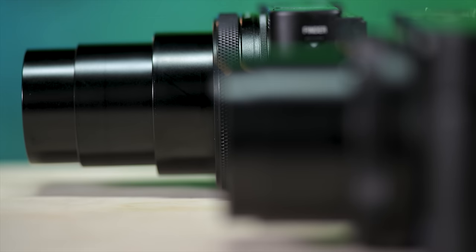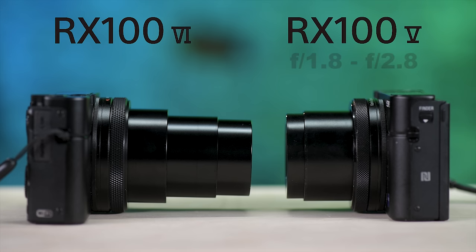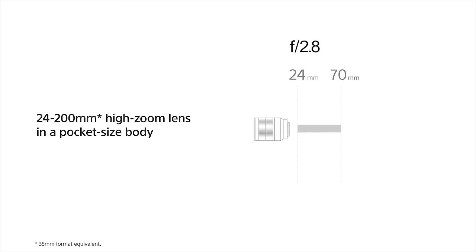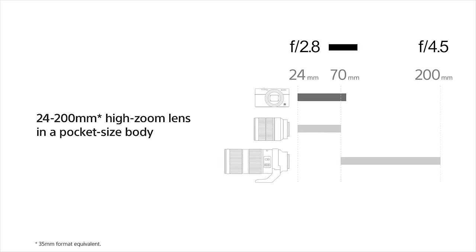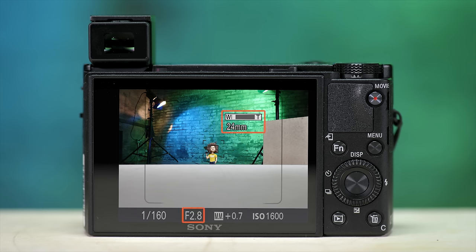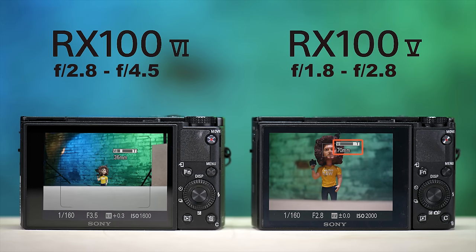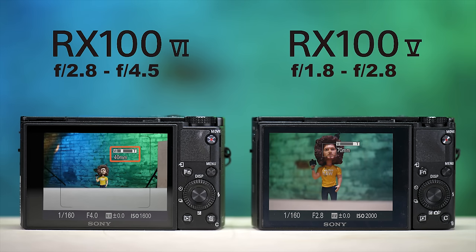The biggest change from this camera to its predecessor is that it now has a 24 to 200mm equivalent zoom lens, whereas the old one was 24 to 70mm and was F1.8 to F2.8 all the way out at 70mm. The new one at 24mm is F2.8 and at 200mm it's F4.5. At 25mm it goes to F3.2, and at 40mm it goes to F4 — so there's a trade-off here.